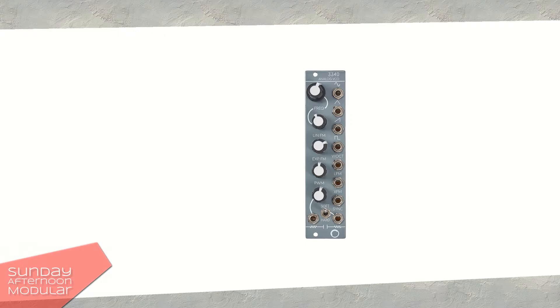I will change the modulation depth and I will change the tuning of the carrier as well as of the modulation signal, so you get a feel for what it's all about. All right, let's start!